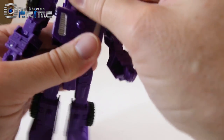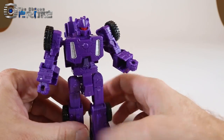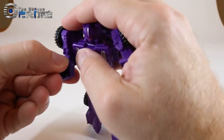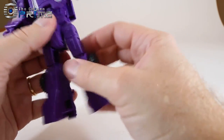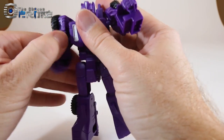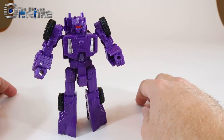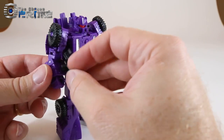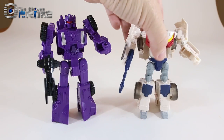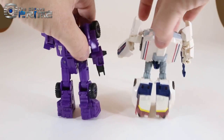After placing the Titan Master head, you complete Full Tilt here. You get a nice little Deluxe size transformer with ball-jointed shoulders, bicep swivel, 90-degree elbow bend, universal hips, side rotation, and knee bend. He can hold his weapon pegged into his hand. Full Tilt is essentially the same size as a standard Deluxe Class figure — a nice updated take for your collection.